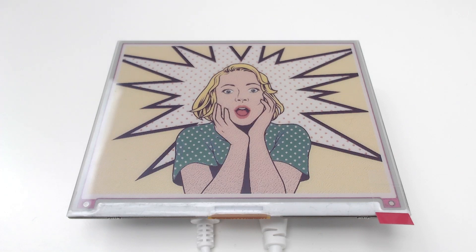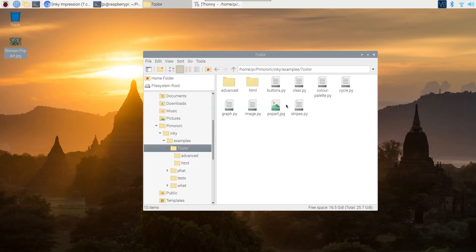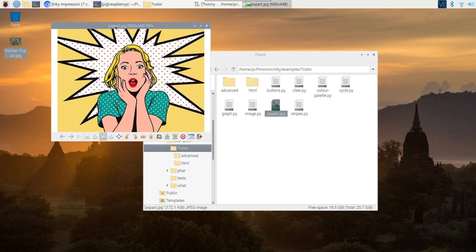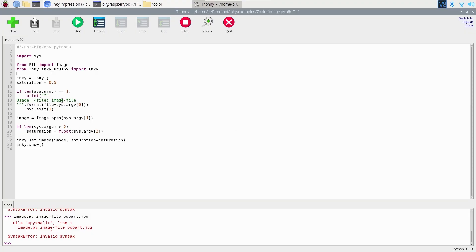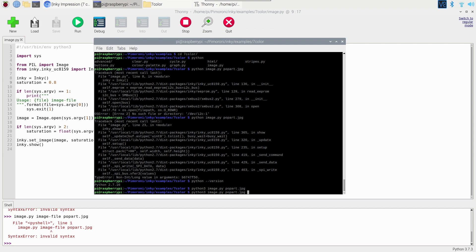That looks awesome. My webcam might not do it full justice so I'll take a picture and add it to the video. Going back to the pop art source image for a side-by-side comparison — it looks a little washed out, but it works for pop art which is exactly what the Pimoroni guys said. The image Python script basically takes an image, converts it, and displays it. You can alter the saturation — let's change it to around 0.8 and run it again to see if it looks better.